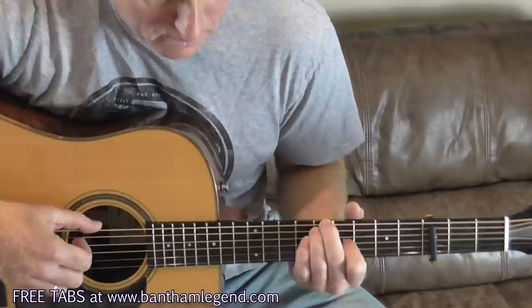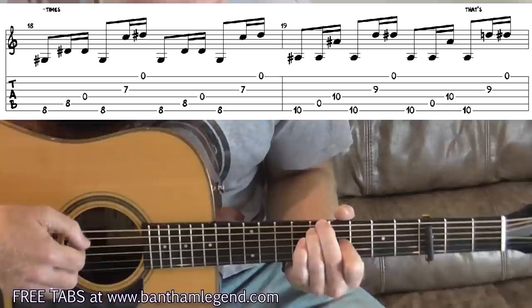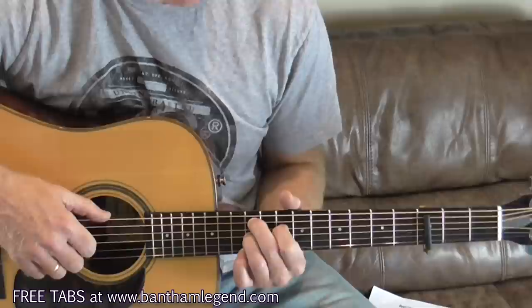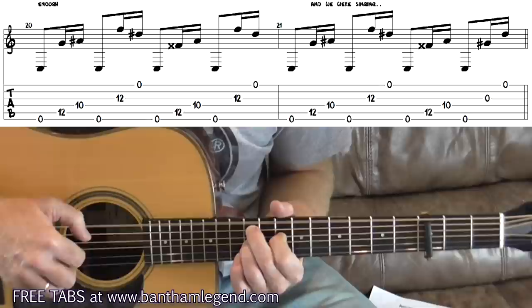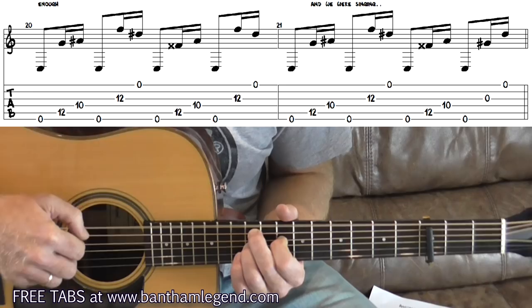Into bar 18, it's the same as bar 14 — drop down to the 8th fret position. Then up to the 10th fret and into bar 20, I'm in the 12, 10, 12 position using the standard right-hand picking pattern 6, 5, 4, 6, 3, 1. Then 'and they were singing' — at the very end, take everything off and pluck strings 3 and 1 open. Those open notes give you time to get down to the third fret, sixth string, with your index finger behind the capo for the chorus shape.